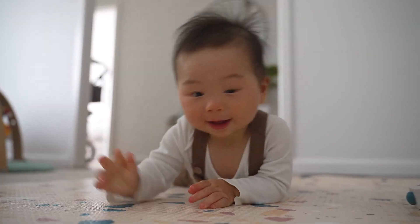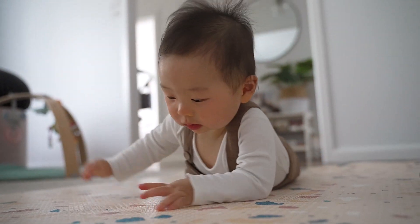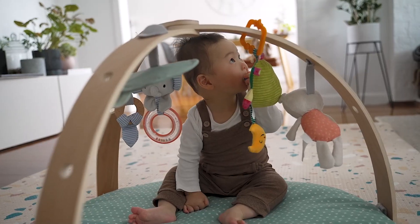My baby is currently eight months old, almost nine months. He is crawling at the moment in his weird unique way. He isn't quite sitting up independently all the time, but he can sit up for short amounts of time. That's just to give you an idea of where he is in his development, so if your baby is around the same age these activities would be suitable for yours as well.